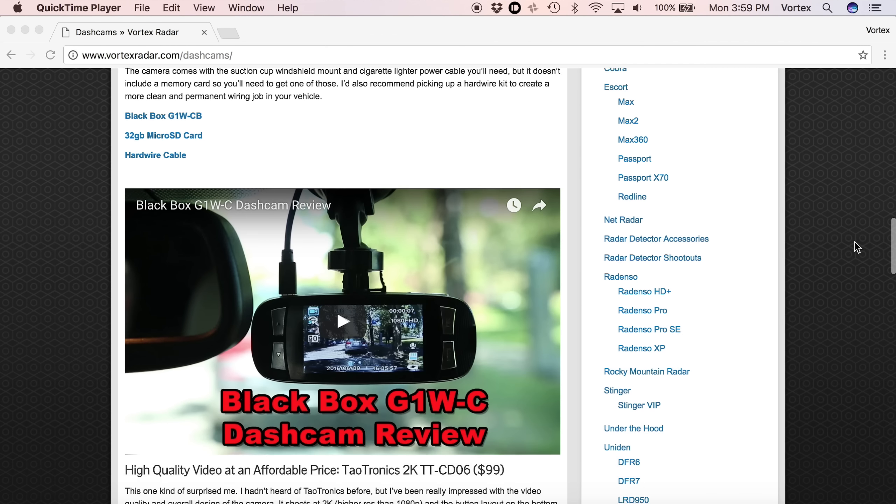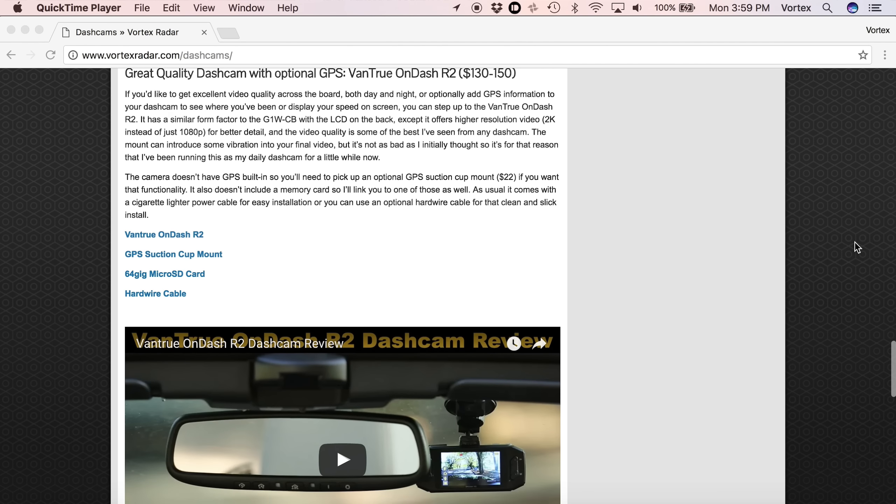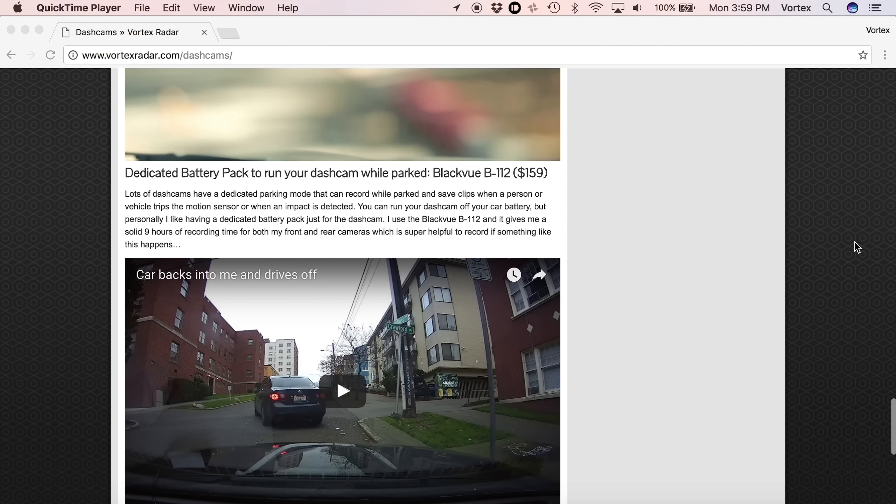If you like it and want to purchase one, I'm going to put a link in the video description to where you can pick one up on Amazon — it is an affiliate link, and buying through it supports me and my channel. If you're curious about more information, feel free to ask in the comments below. If you want more information about other dash cams I've reviewed, or to see my top picks at different price points — including cameras with GPS, Wi-Fi, or dual front and rear setups — check out vortexradar.com/dashcams linked in the video description. Thanks so much for watching, I hope this has been helpful, and until next time I'll see you guys in the next video.